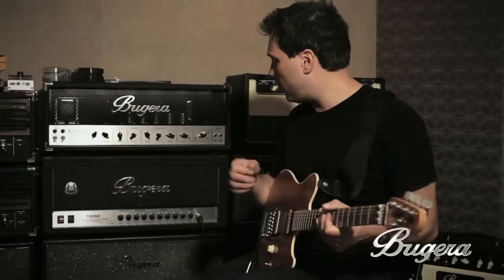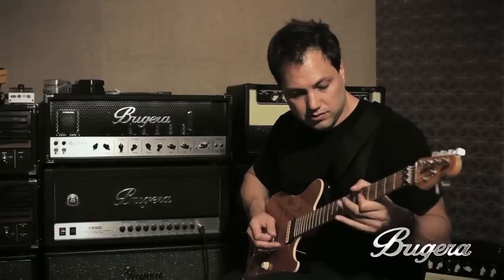Nice clean tone — you know, in between clean and dirty. Crank that bad boy up to 11.